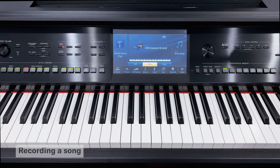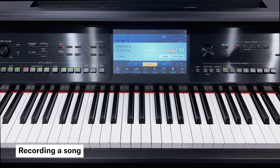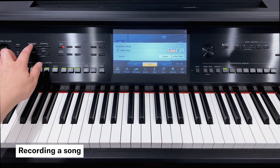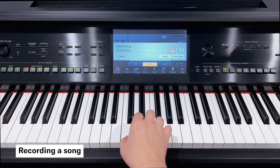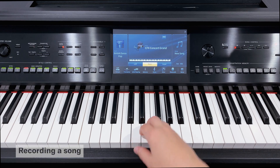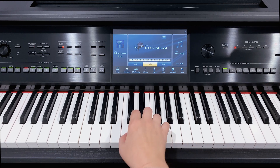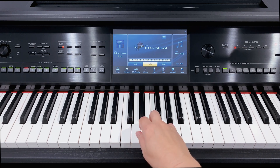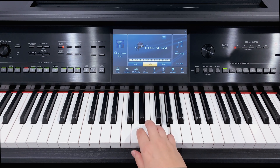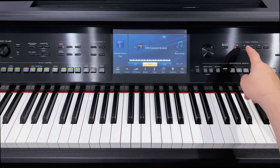The first step is to record our playing. Press record in the song control area, turn on the metronome and play the piece. Press stop to end the recording.